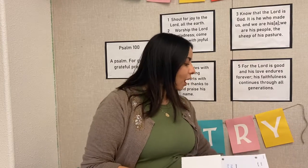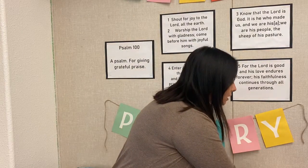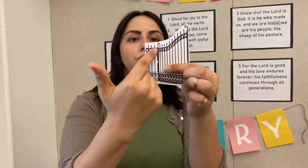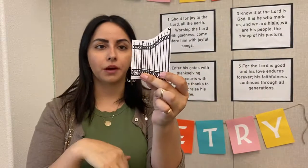You should have gotten in your packet two pieces of gate like this. You're going to go ahead and trim them the best you can, just like this. Now, I've already glued one of my pieces down. But what you're going to do — see this really dark line right here? We're going to go ahead and fold that forwards, just like that. Go ahead and pause if you need to; I'm going to keep going though.